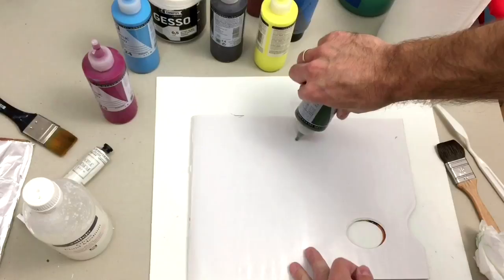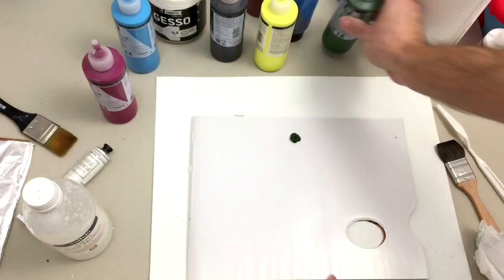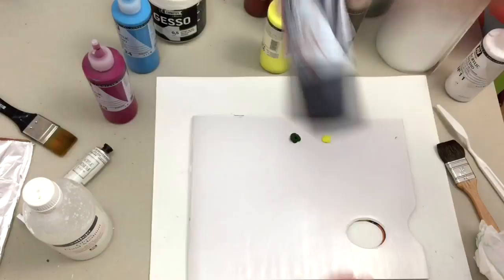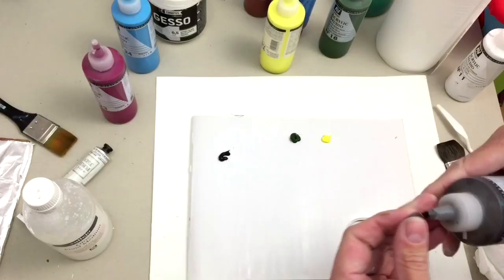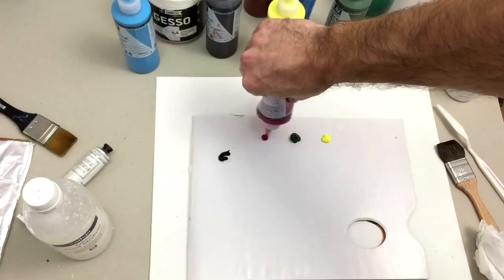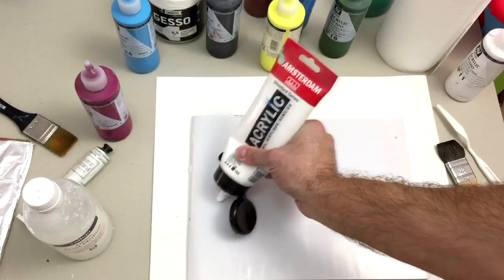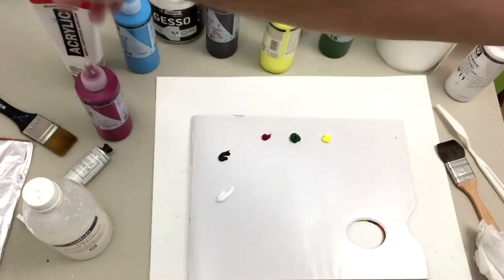Let's make a demonstration with sap green and other colors. I'm going to show you how to paint a tree easily with just a flat brush. The colors in this painting are sap green, yellow lemon, cadmium lemon, magenta, black, and white. Put these in your palette in this way — and of course you need white in almost every painting.